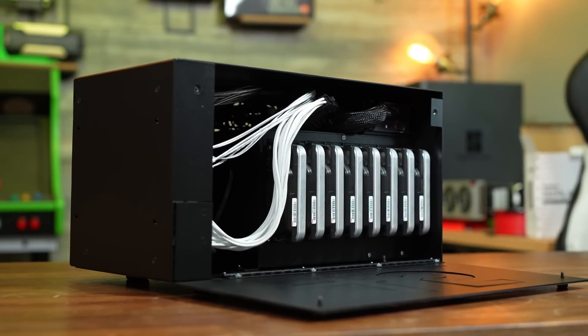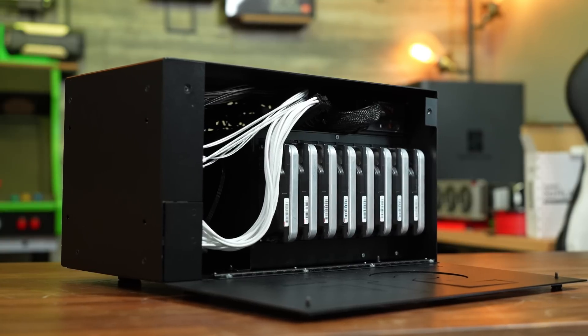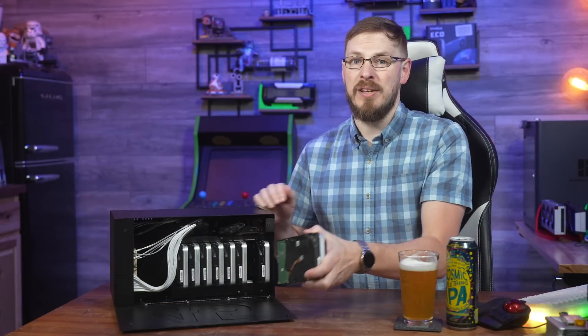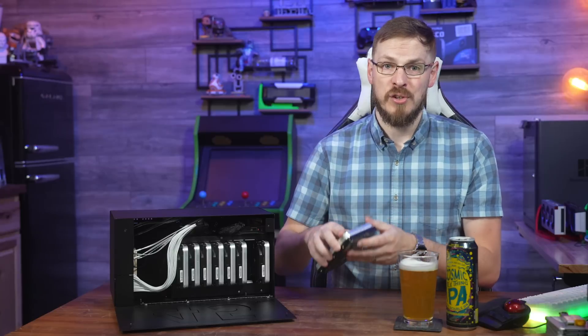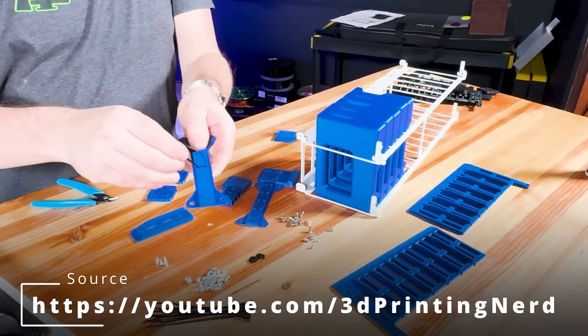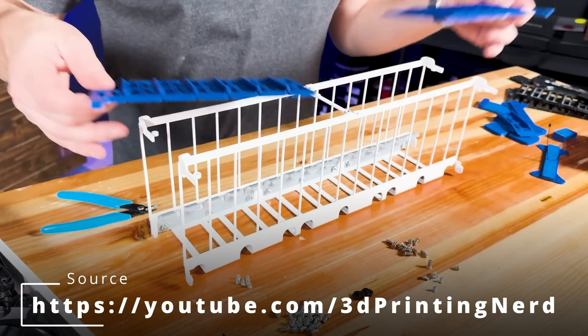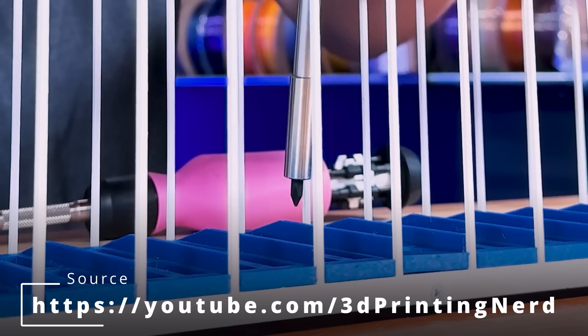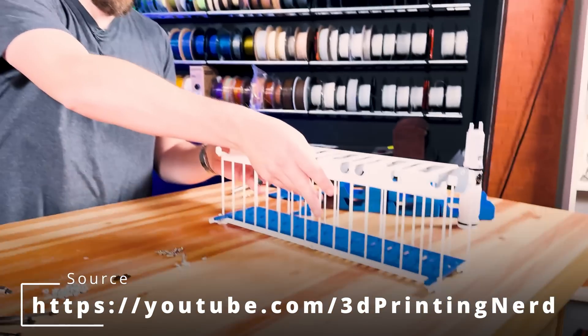Inside the HL8 chassis is a fairly familiar sight if you've ever looked inside a 45 Drives Storinator. We've got eight 3.5-inch tool-less and tray-less drive bays for all of your mass storage needs, all pre-wired to a 12-gigabit SATA and SAS compatible backplane. The drive cages actually utilize 3D printing for the drive sliders along the sides. Check out this video of me and Joel Telling putting together his HL15, complete with some custom blue drive sliders — though I still think they'd look better in green.